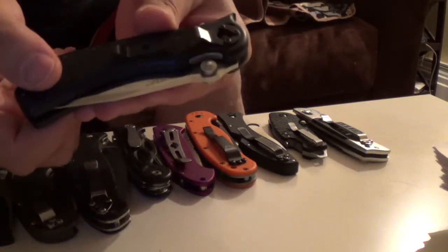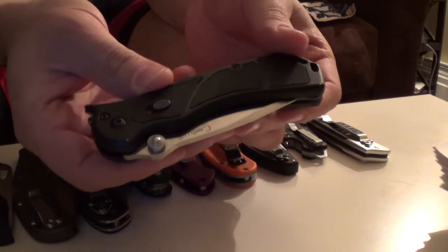This is a knife that's kind of rare these days. It's a Camillus Wildfire Large. You can still get the small ones, but you can't really get the large ones.